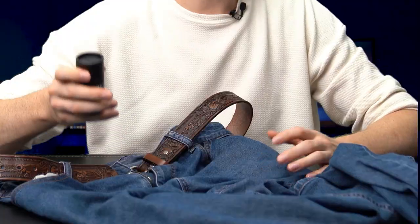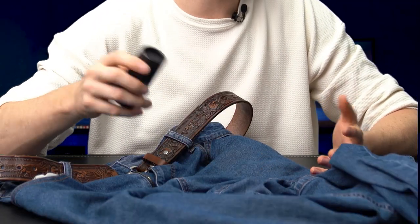This works on all types of pants — suit pants, wool pants, cotton pants. All you have to do is rub it on four to five strokes every three days and you're good to go.